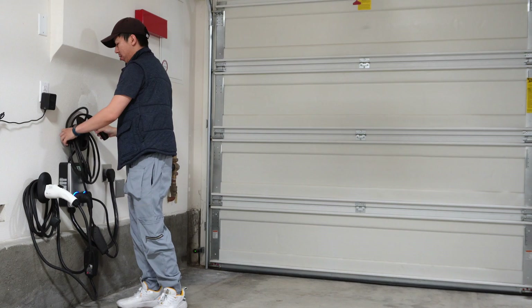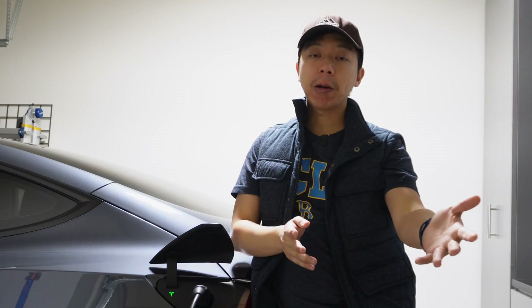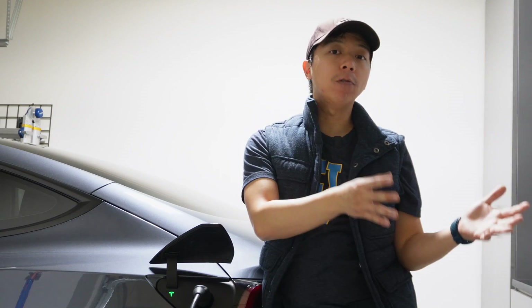Ultimately I do think this is a game changer. Instead of having to install a second NEMA 14-50 plug — which I was actually thinking of doing — this solves my problem and saves me some money. I do think this is a product that actually solves a real issue, whereas a lot of other EV products you don't really need. This one I actually did need. Electron reached out at the perfect time and helped me fix an issue I was dealing with having two EVs. Thanks so much to Electron for sending us a unit to review. A lot of people are getting multiple EVs in their homes, and this is a terrific product to help with that. I'll see you guys in the next one!